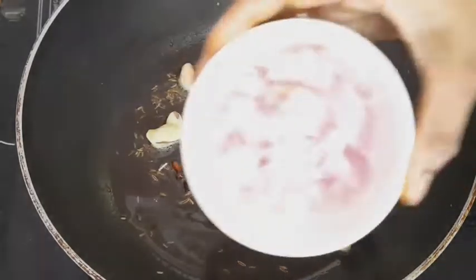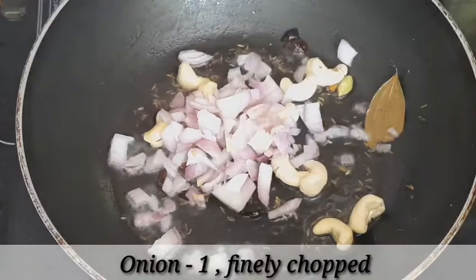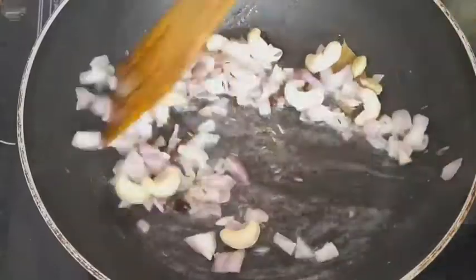For the onions, we will fry them and cook them. We will cook the onions for a little bit. If you don't need onions, we will still cook them. So we will fry the onions to add them in.